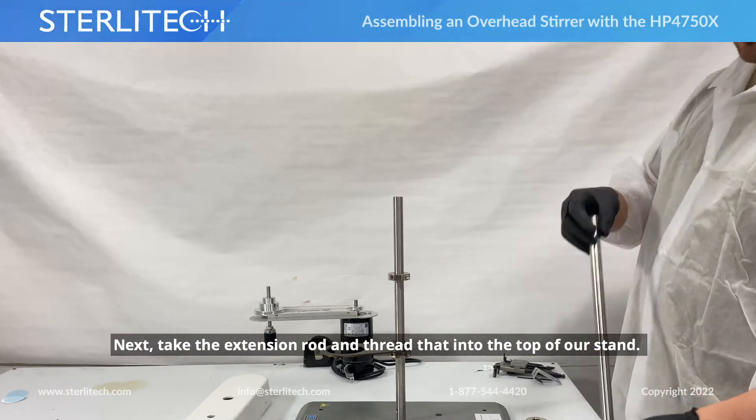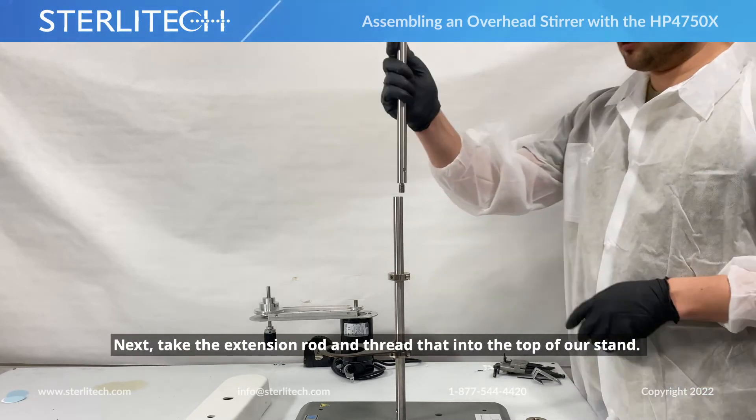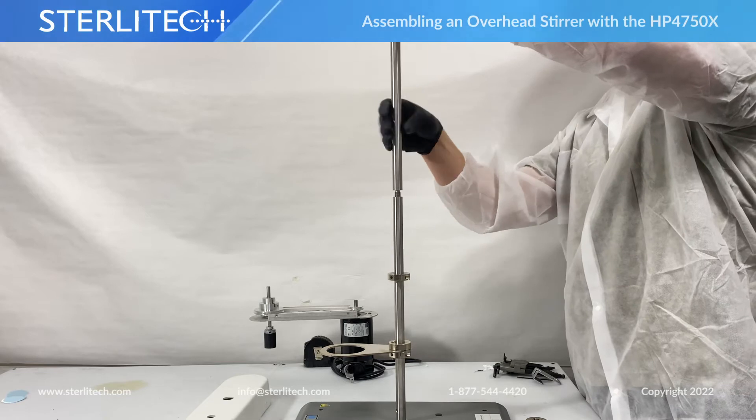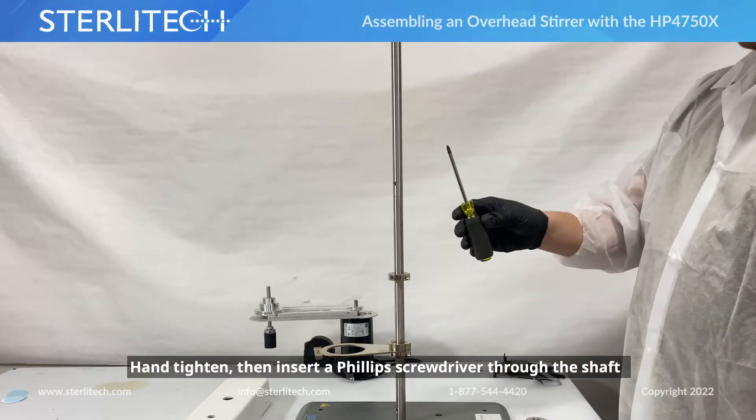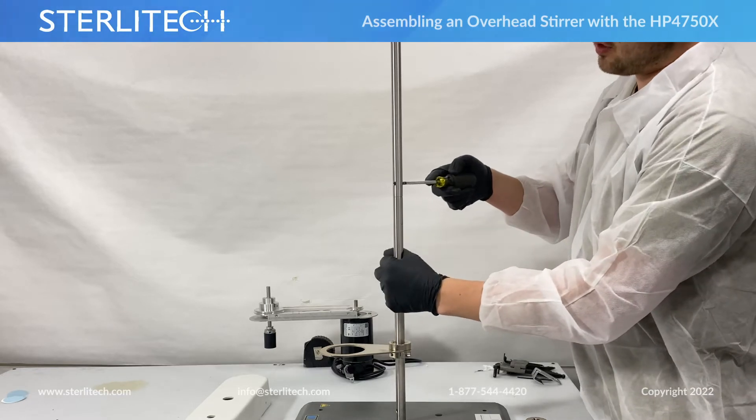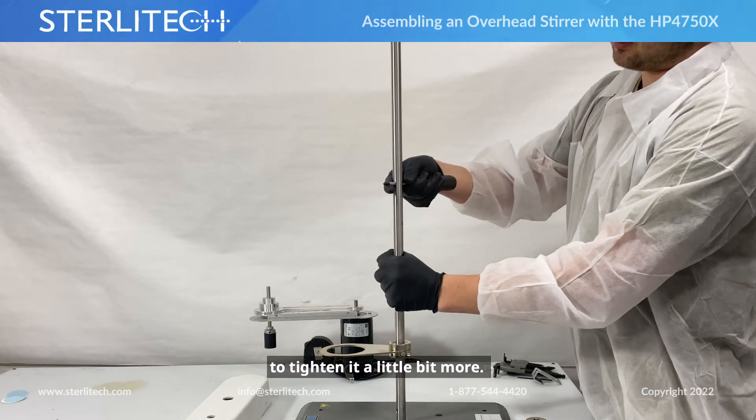Next we're going to take our extension rod and put that into the top of our stand. And tighten it. Then I'm just going to use a Phillips screwdriver, insert that through the shaft, and use that to tighten it a little bit more.